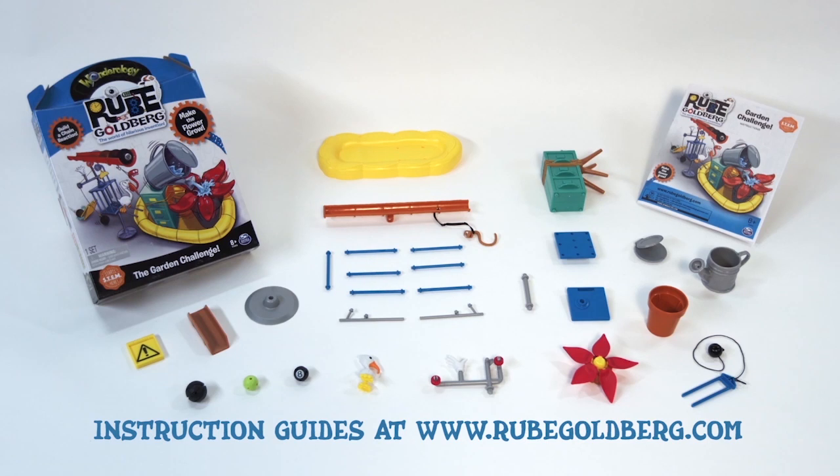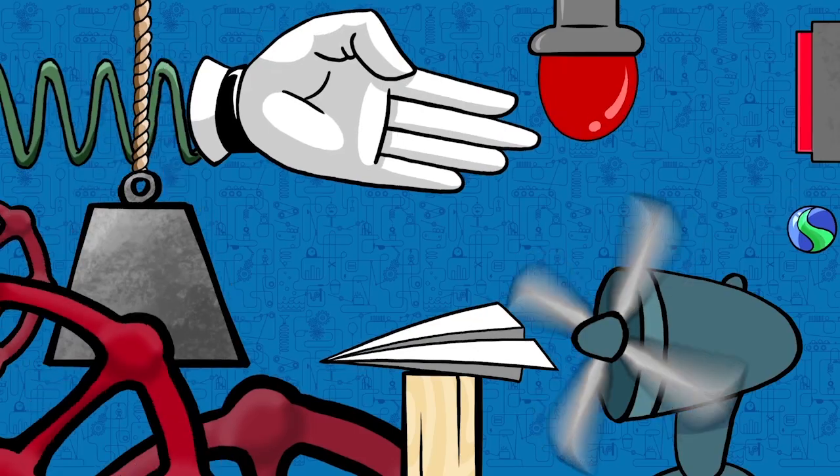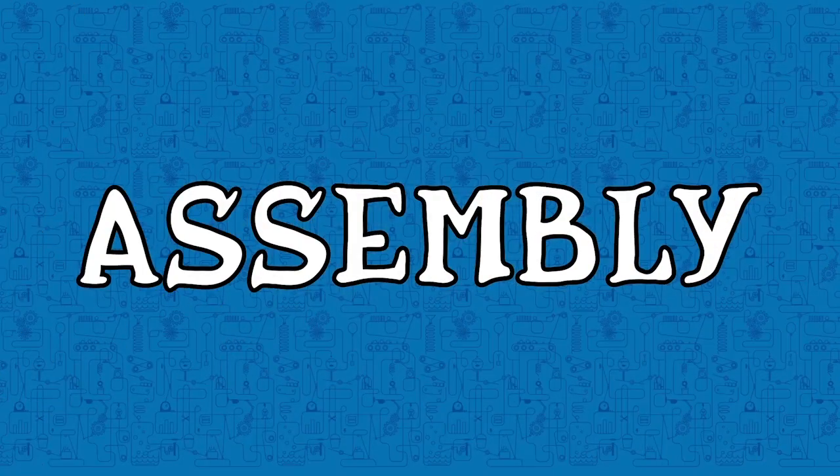The Garden Challenge playset comes with everything you see here. Check your instruction sheet to ensure you have everything. Choose a flat surface for your assembly location.